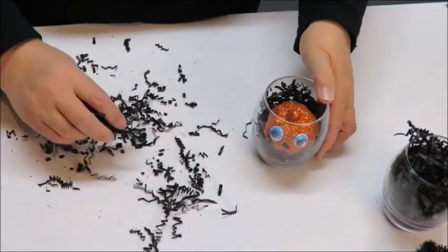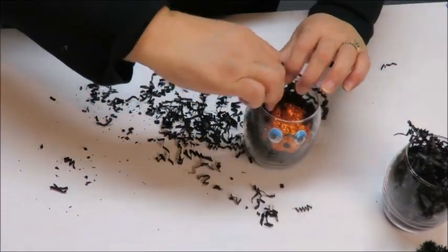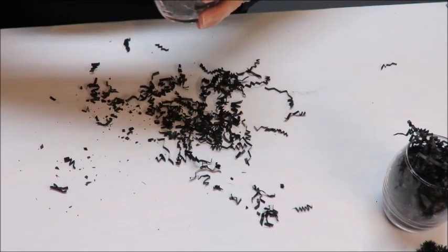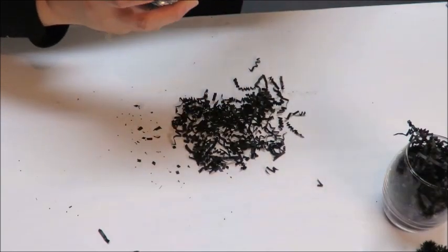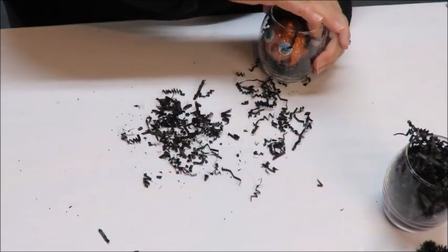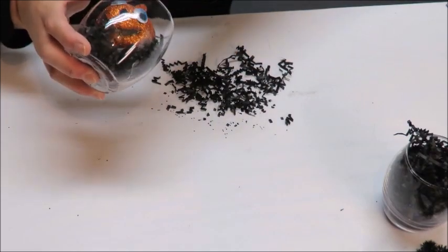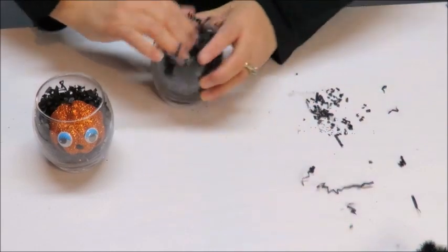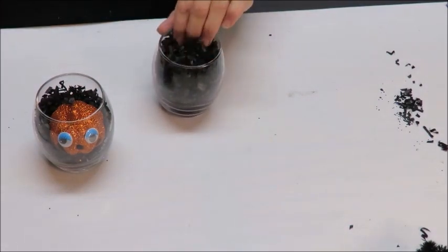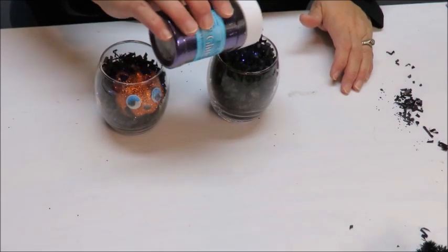I think that looks so cute in there! Let me move things around a little bit so you can see. I'm going to put more in the back and the sides, using my little stick to make sure it's tight in there so it doesn't move around too much. We didn't give our witch a name — we can give this little black cat a name. Let's go ahead and put the rest of the shred in and squish it down.